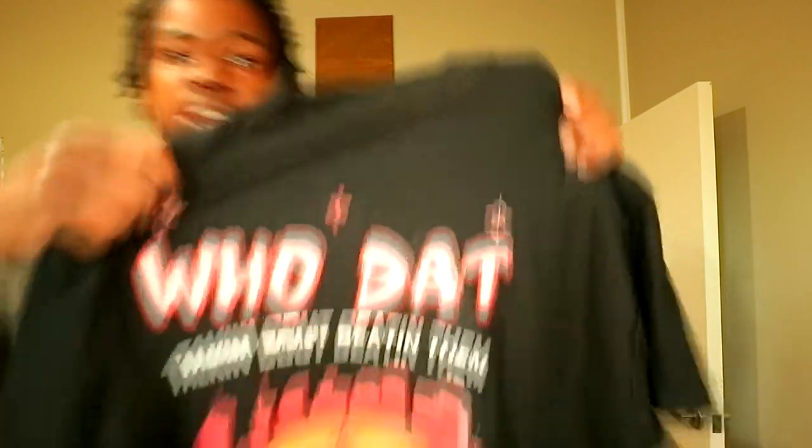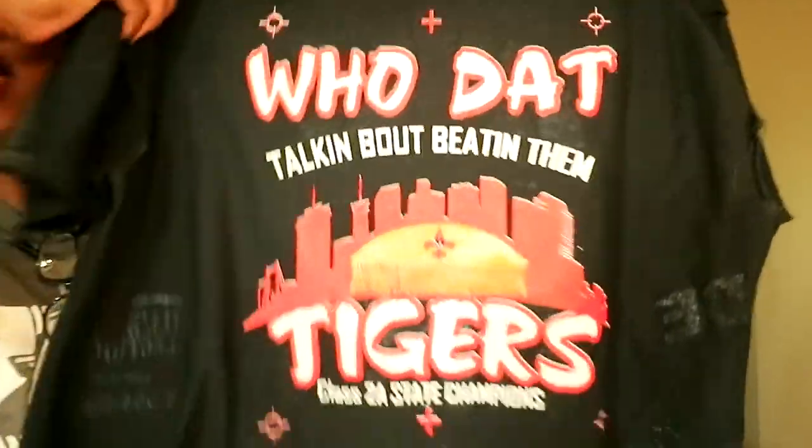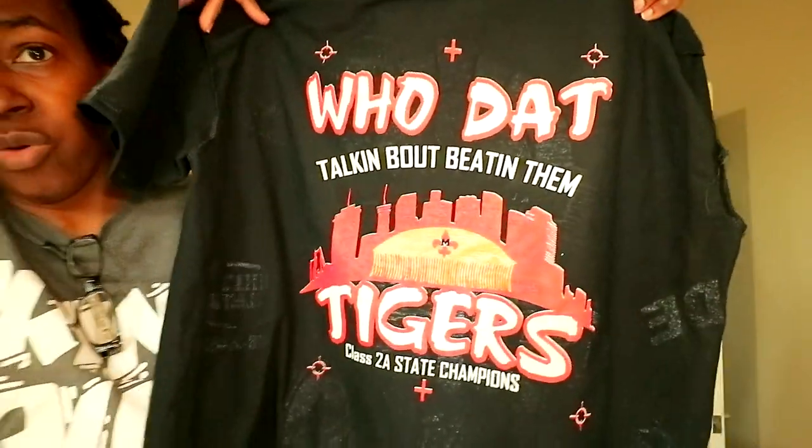Today I'm going to be doing kind of a creativity tip type video. Our high school football team actually made it to state, so I'm going to show you the design that I came up with. Here's the design, and as you see, it's already got 'state champs' on here.